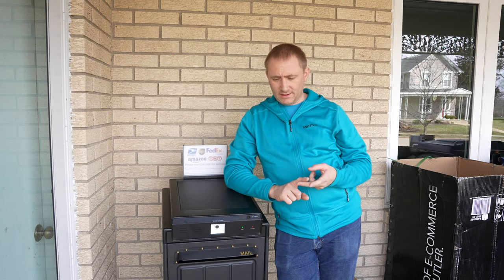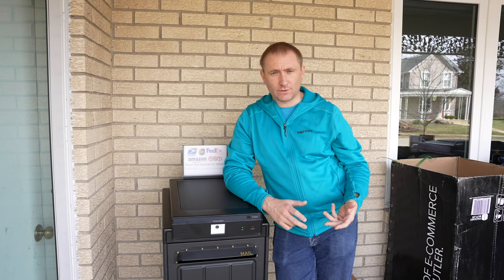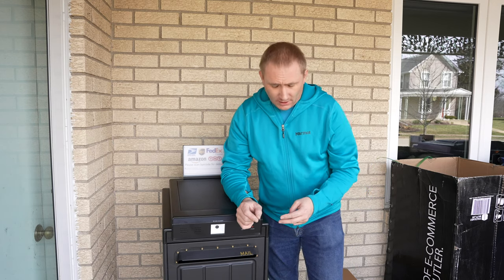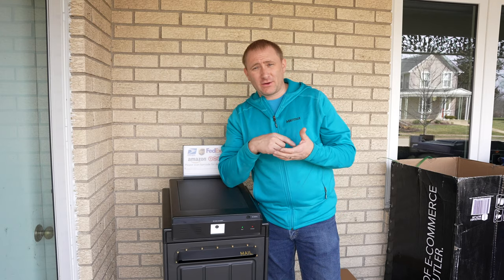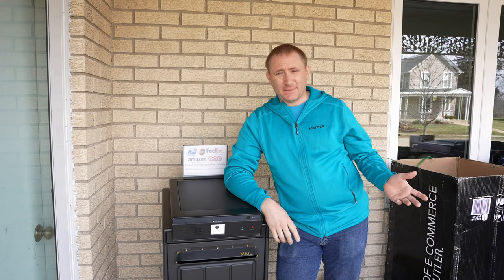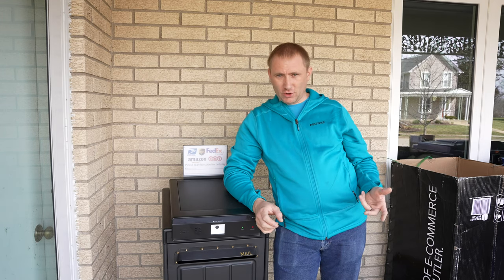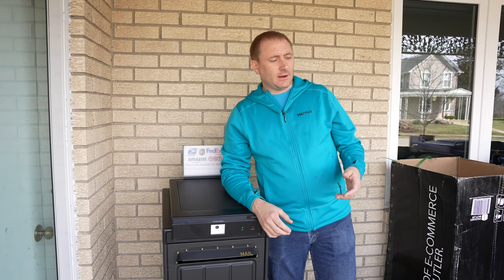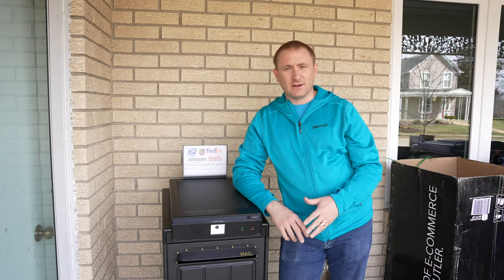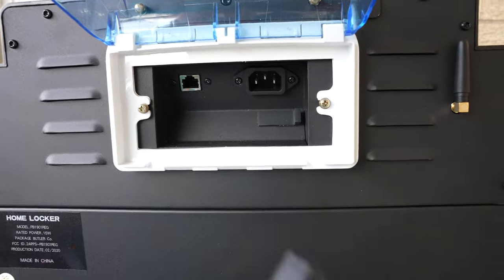A couple of items to note: not every package is going to fit in here — that's just the truth. But the nice thing is if they do scan it, you at least get a notification for sure. Second thing: if you open it from the key on the side, it doesn't clear out and move your current packages into your history file — you have to open it from the app. That way it still shows you should have received something today, and if you come home and it's not there, you know somebody opened it with the key — another family member or whatever.